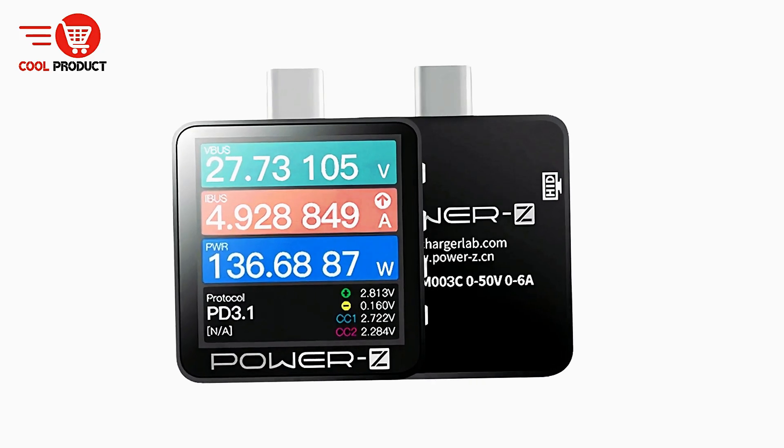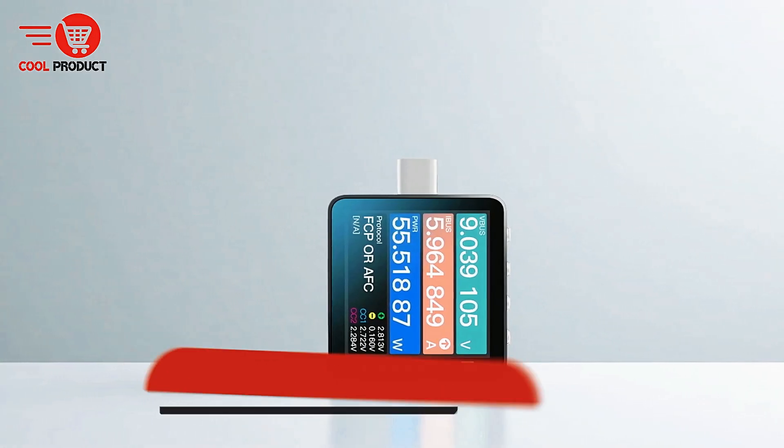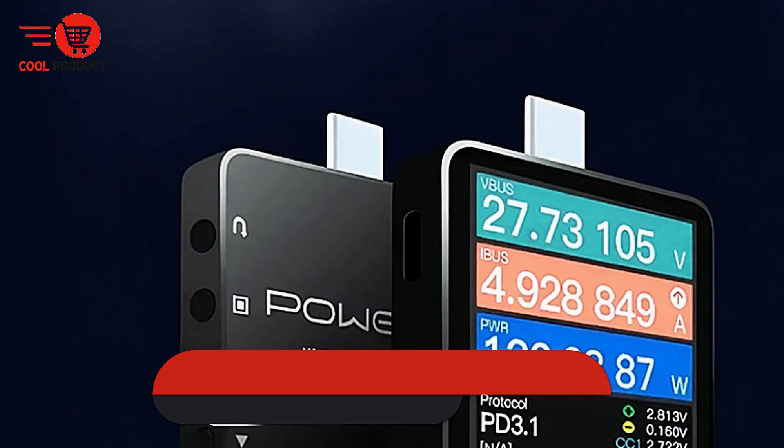This tester is ideal for engineers, technicians, and enthusiasts who need a comprehensive tool for monitoring, analyzing, and optimizing fast-charging performance in a wide range of devices.